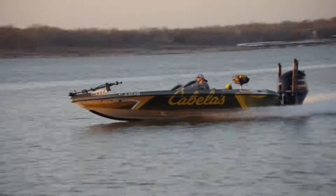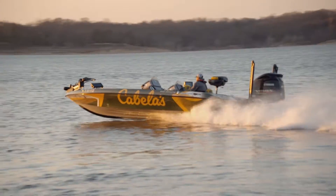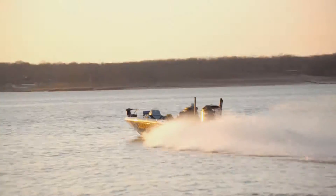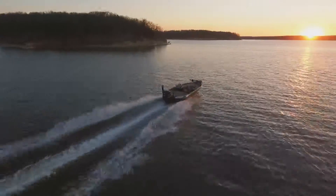All in all, it was a good trip. We caught several fish — we didn't just crush them, which wasn't quite what I expected, but it was still good. We had a great time, caught a lot of fish, and hey, it's better than sitting in the office.